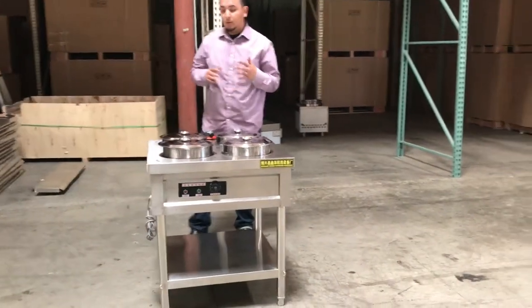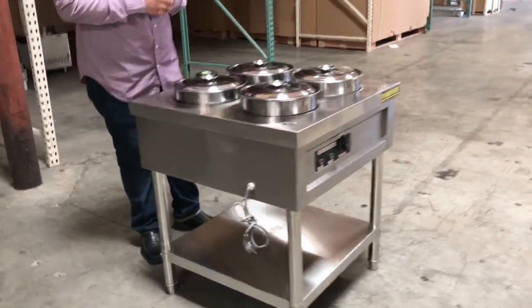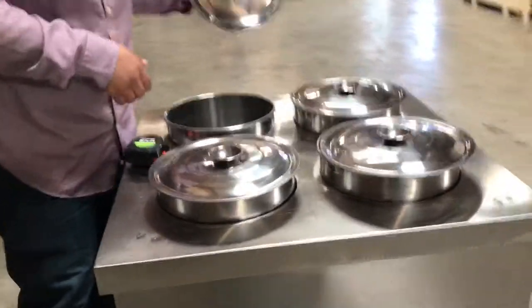Hello everybody, today we introduce to you this nicely engineered stainless steel soup steam warmer. These come really convenient for soups, as you can see. It comes with all the information.